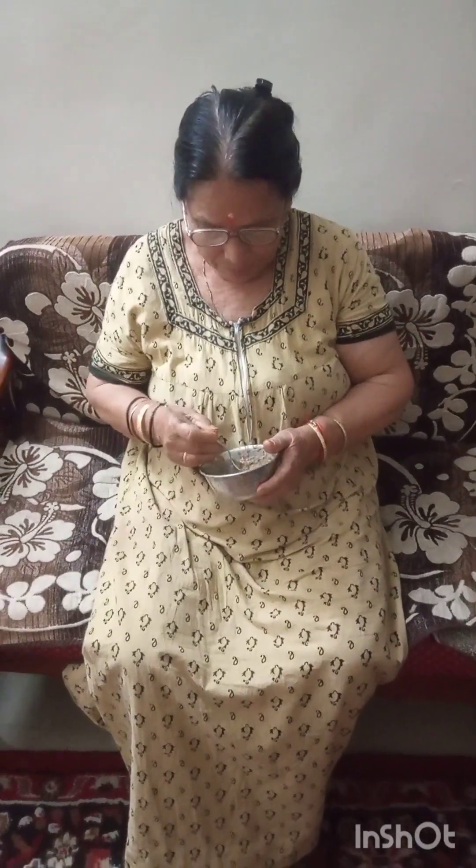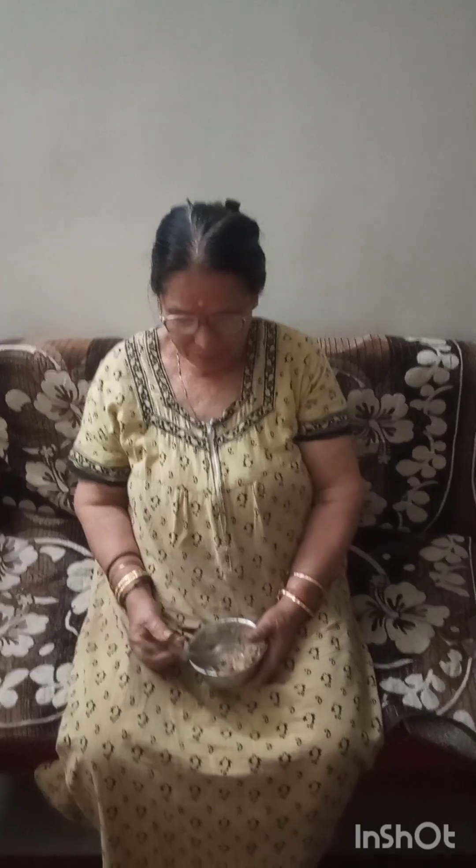Now we'll take it in your hands and we'll put it in. Are you alright? We're feeling good — yes, she's feeling good.